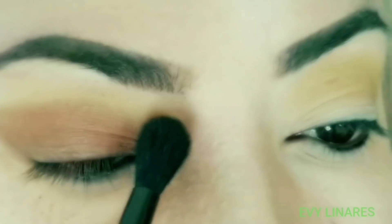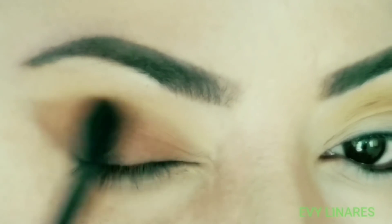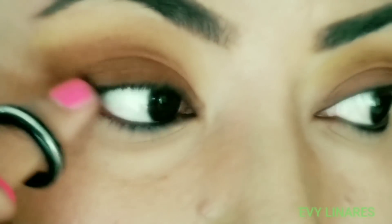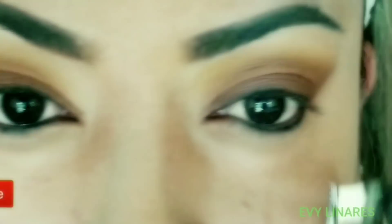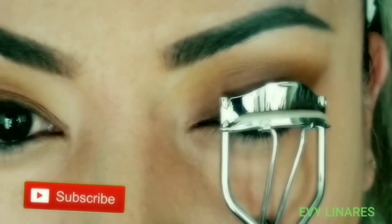Now I'm going to take a liquid diffuser with no product on it, and I'm just integrating these colors. Then I'm going to begin working on my lashes and put a little bit of mascara.